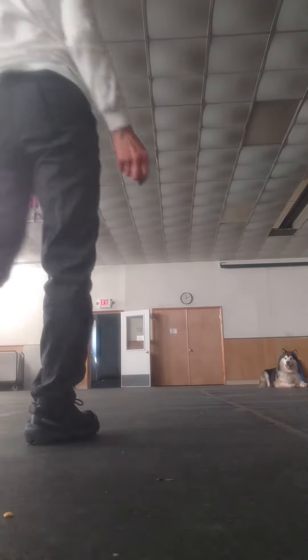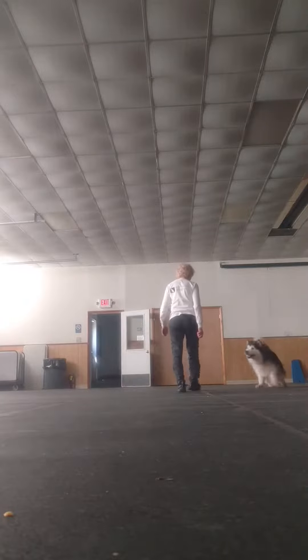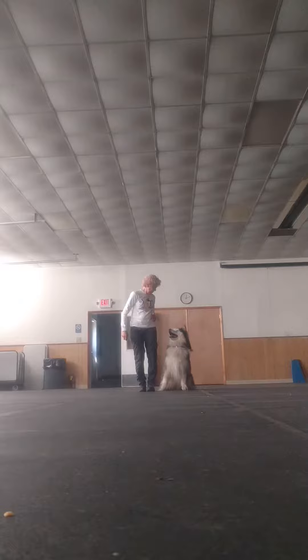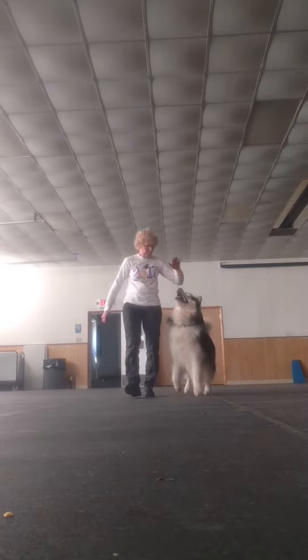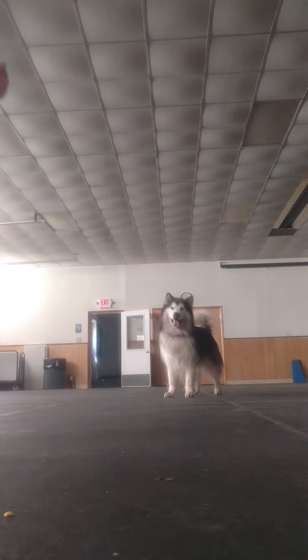I'm going to try again. This is tricky because I can't even see what I'm recording, but we'll try to do it in front of the camera. Hold on to it. Place, and put it here. That was a stand stay, and I'm standing off to the side of the camera, so hopefully you can see the signal.